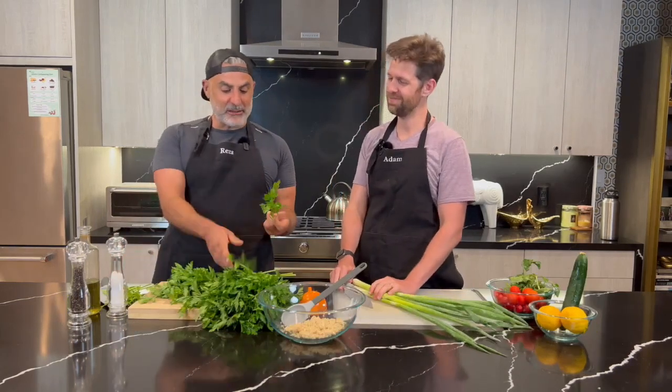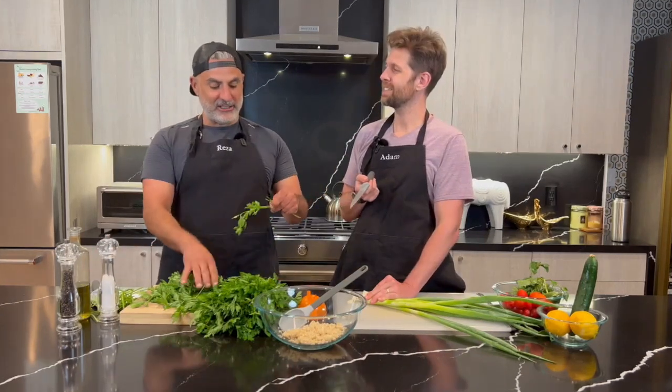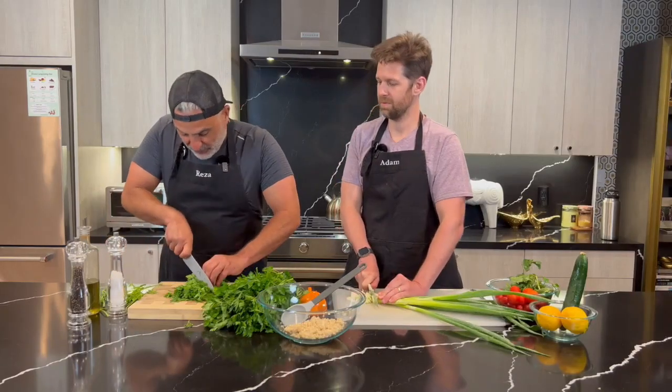I'm prepping some of my husband's Italian parsley. Parsley is the main ingredient in tabbouleh, and I feel like it's not utilized enough in the kitchen — it was always just used as a garnish. I'm going to show you guys how my mom chopped herbs. Mash it up into a ball, get your knuckles back, and start going through it like that.